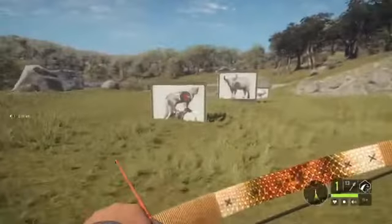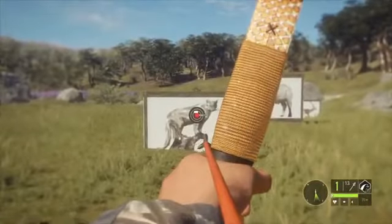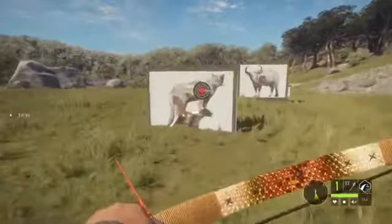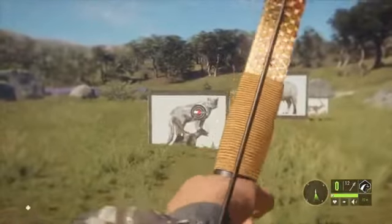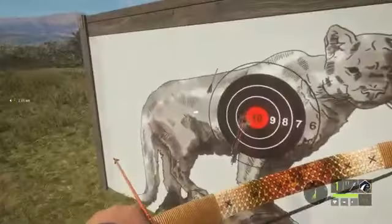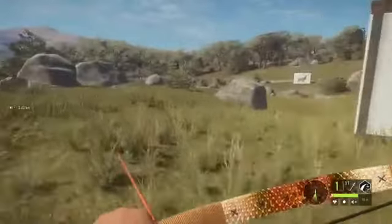You can see here it is pretty accurate. If I come here to this Puma target, you will see the same thing — middle of the screen. Boom. What did we hit there? Was that a 10? That was a 9. Let's try that again, see if we can get a 10. That also looked like a 9. Yeah, that was also a 9. But you see how it works.